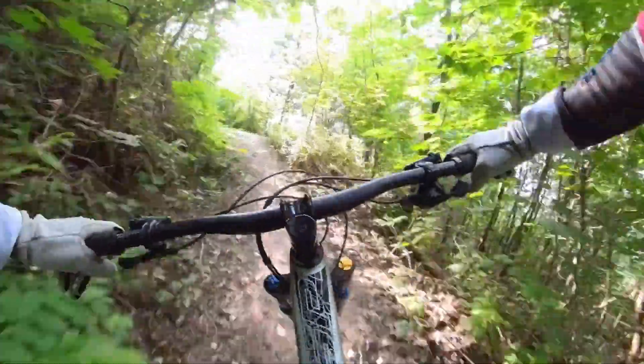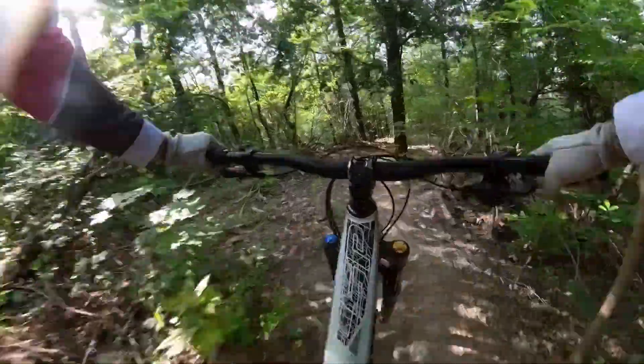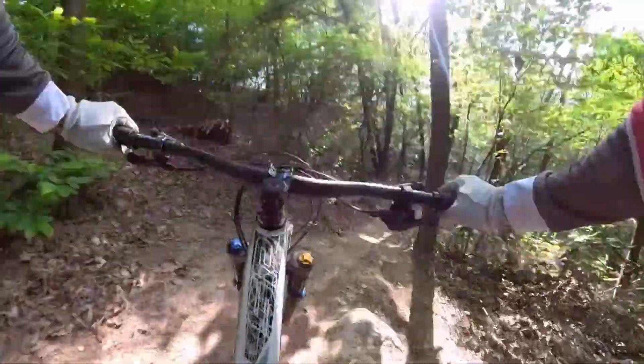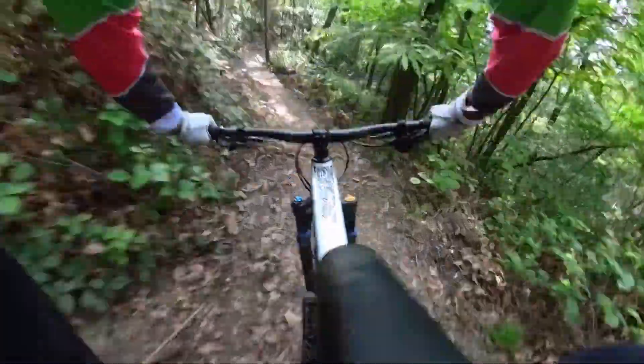You'll notice that the image stabilization in this camera is fantastic. This is mounted on a chest protector, and the Insta360 camera creates some of the smoothest footage I've managed to get on my bike.